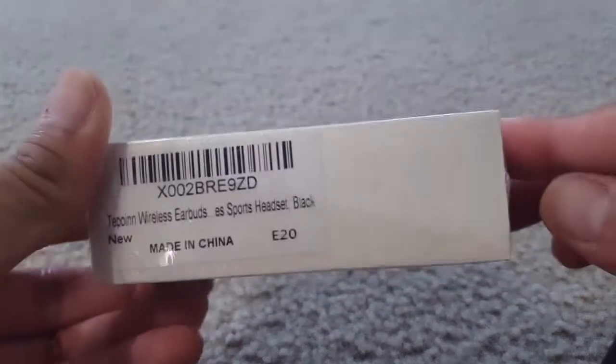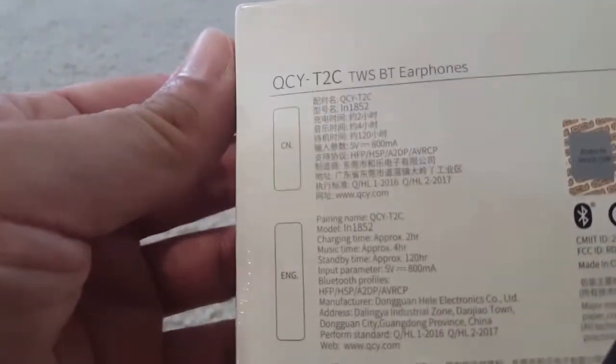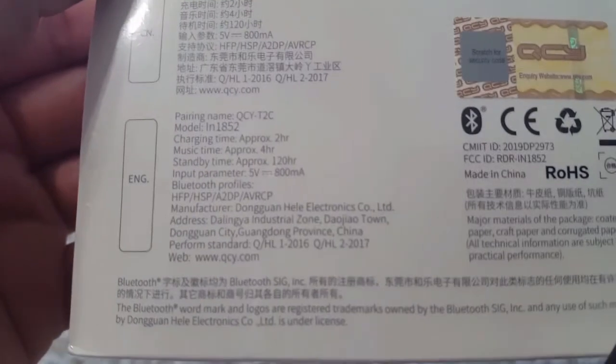Hello friends, today I'm showing you the QCY earbuds, the Bluetooth earbuds. You can see it's a Bluetooth self-charging case, and it has studio sound. You can see all the specifications on the box itself.